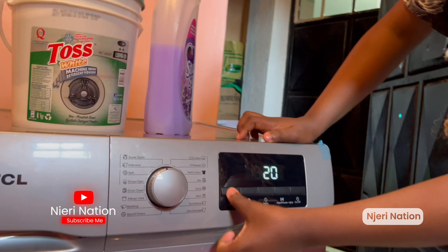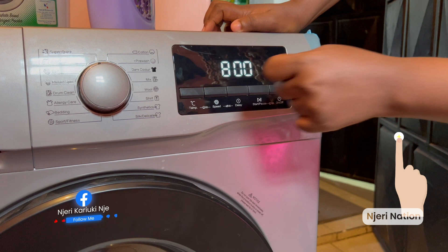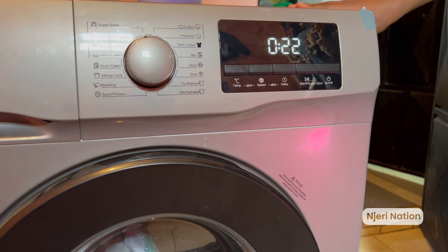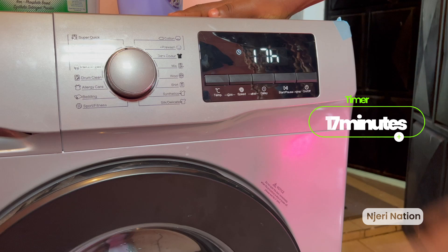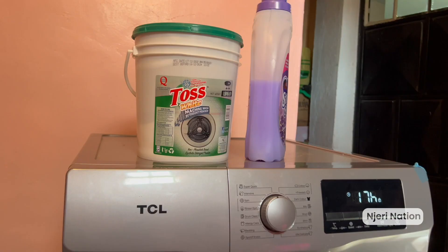Temperature — we'll be putting it at 20°C. Speed — we're going to put it at 800 RPM. Because if you put it to 1000, it's going to shake the machine and disturb the neighbors. For the timer — these things are a bit heavy — so we're going to set it to 17 minutes. And then we start. Okay, and that's how we do it.